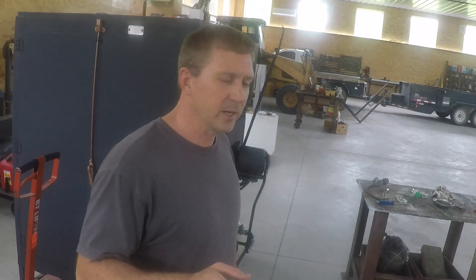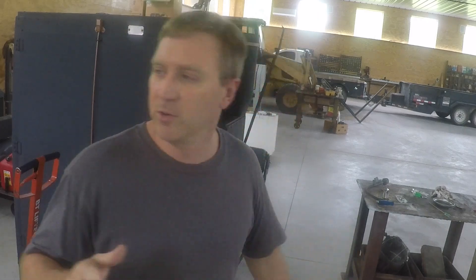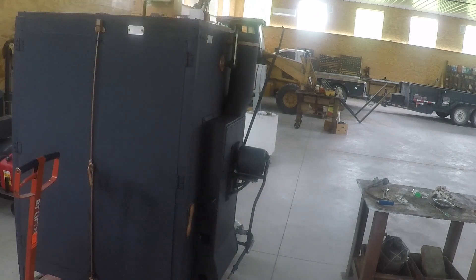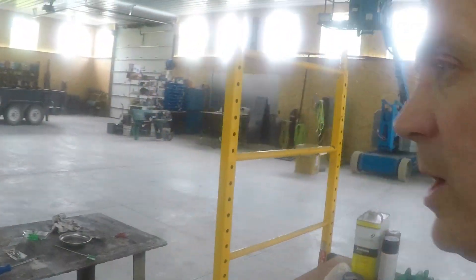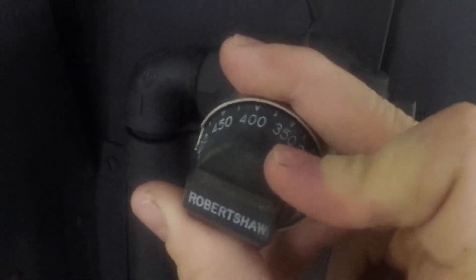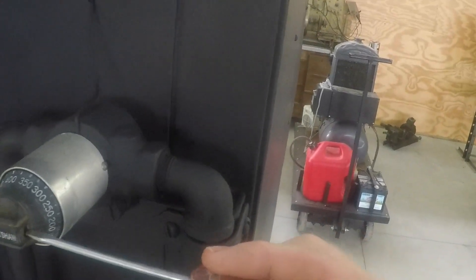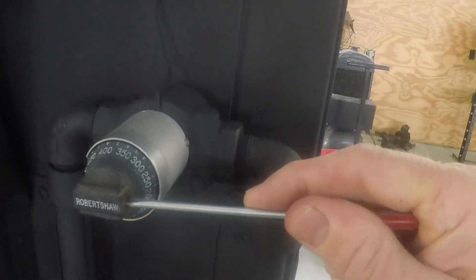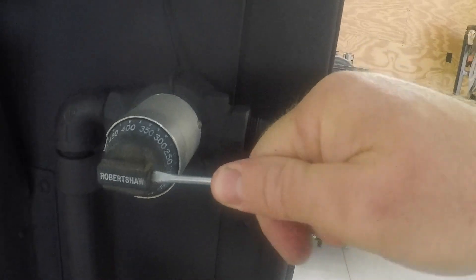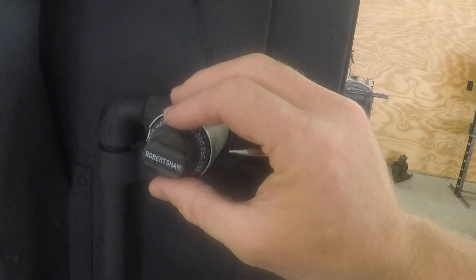The other thing that's really neat about this oven is the thermostat valve on it. I'll bring you over here to check this out. Here's the thermostat valve. Robert Shaw — that's the brand of the valve I found, the pilot valve and the thermocouple as well.